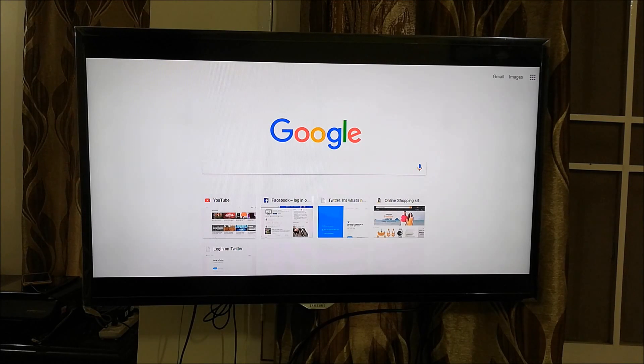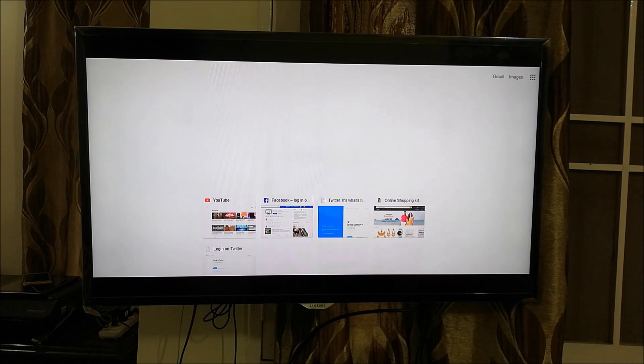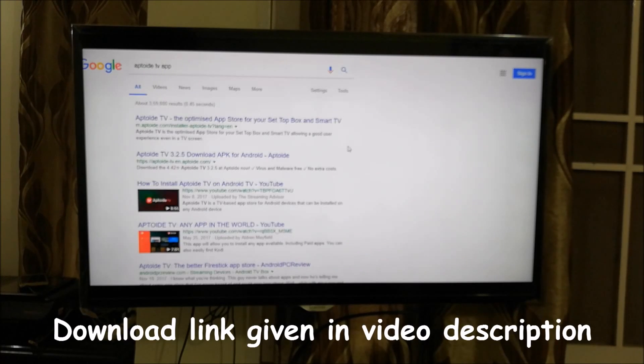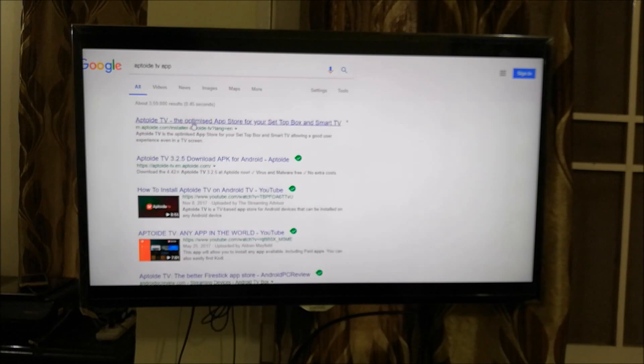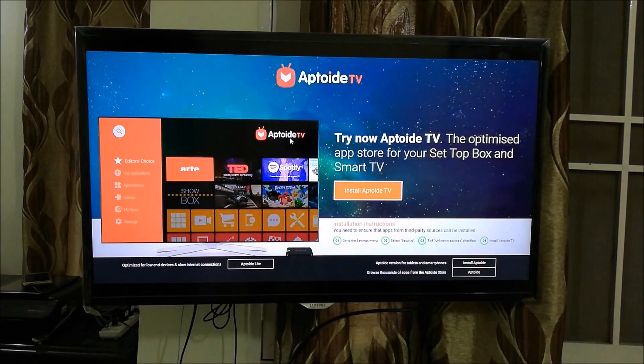The first step is to open the browser of your choice. In this case I am opening Google Chrome and searching for something called Aptoide TV app. It is showing a lot of results — let's go to Aptoide TV, the first link showing, which will take us to the official website of Aptoide TV.